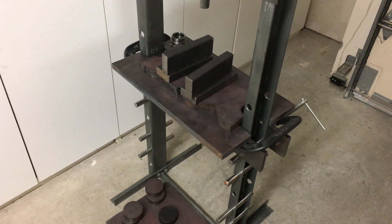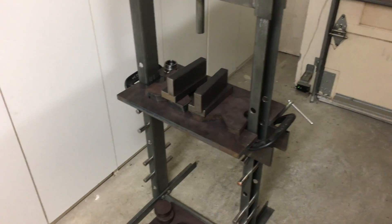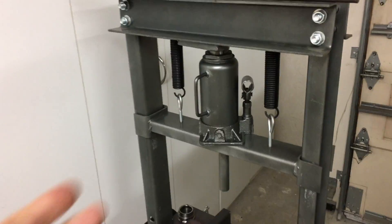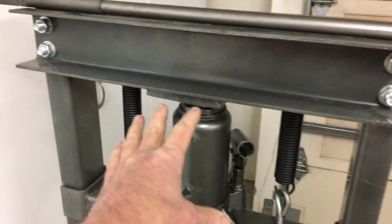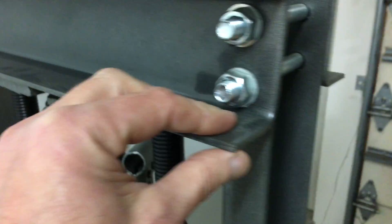I was just getting ready to toss the whole thing into the trash, and I thought, well, hold on, wait a minute. Maybe I can come up with some kind of tricky method to strengthen it, because this part of the press up here, you can see, is pretty well made.